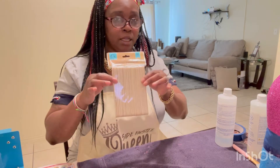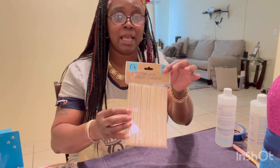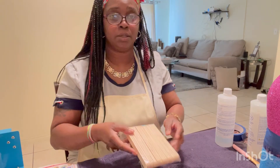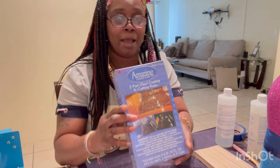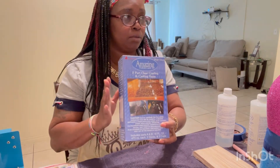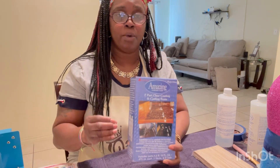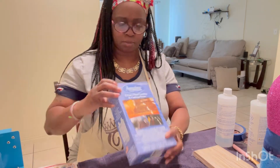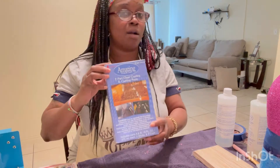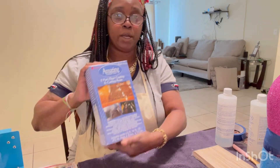Some of the things you're going to need are popsicle sticks — I got these right from the Dollar Tree, 60 in a pack, so they'll last a while. I always look for bargains for my crafting projects. I use the Amazing Clear Coat. When I first started, I did try Dr. Crafty, but when the dominoes set they were still rubbery. With the Amazing Clear Coat, my dominoes came out rock hard. So this is the clear coat I use right now — there are a lot out there, but this is the one I use.